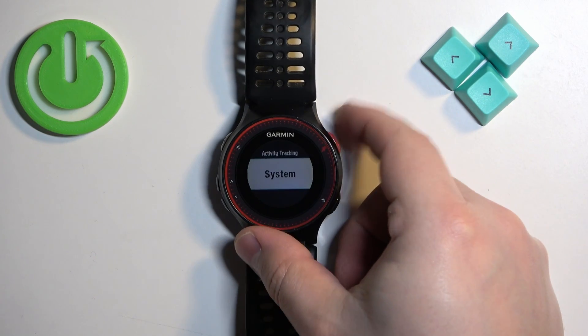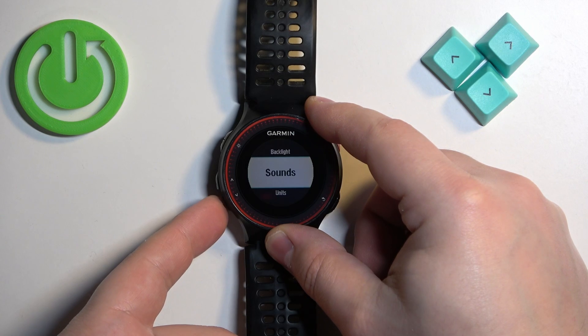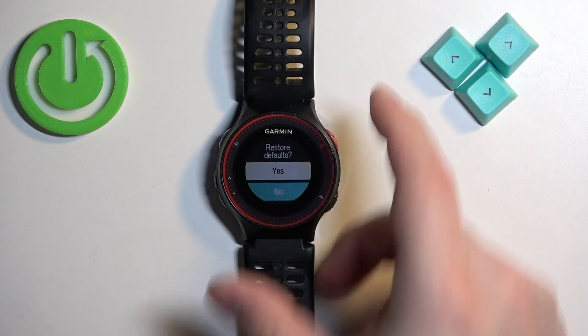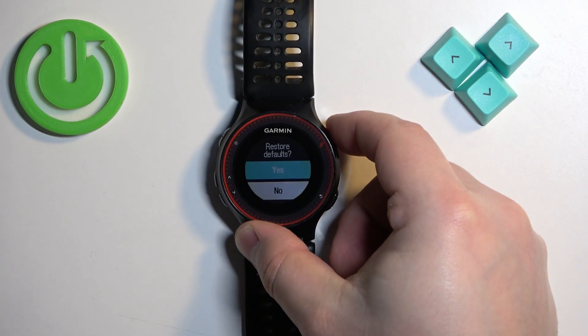Then scroll through the menu again by pressing the down button. Find the option called System, select it, and press the upper right button to enter. Scroll down, find the option called Restore Defaults, select it, and press the upper right button to enter. Now select Yes and press the upper right button to confirm.